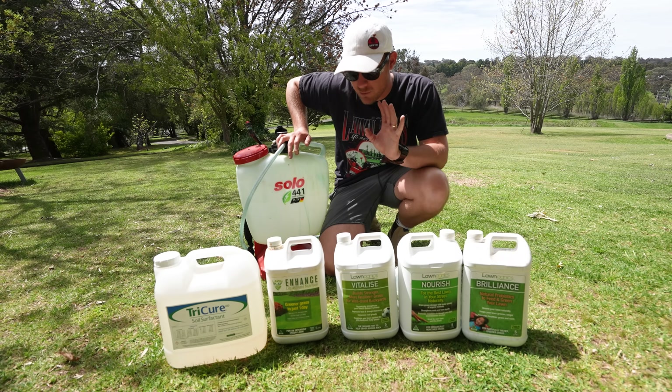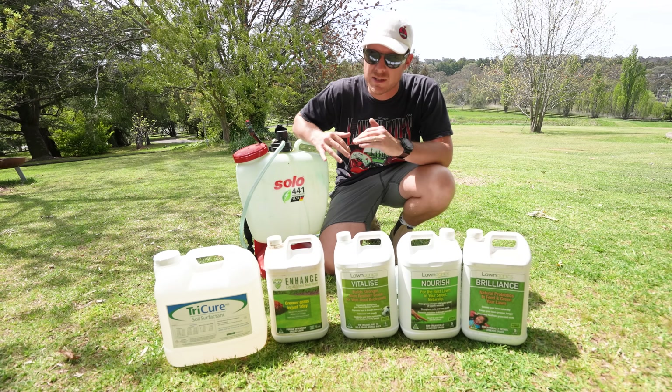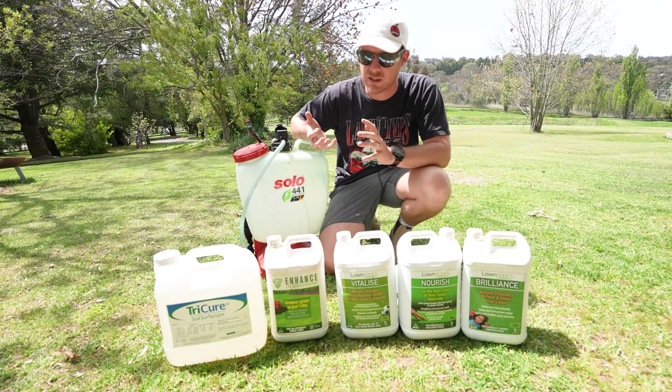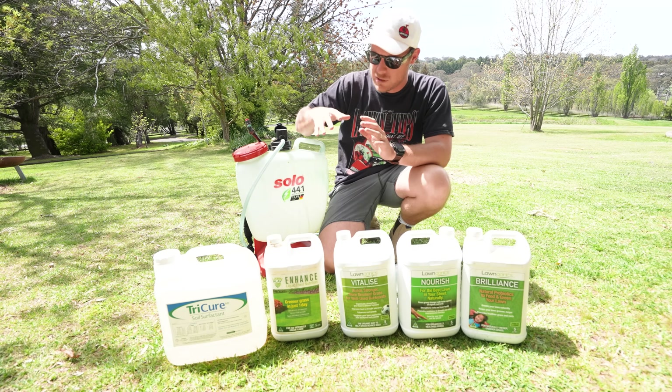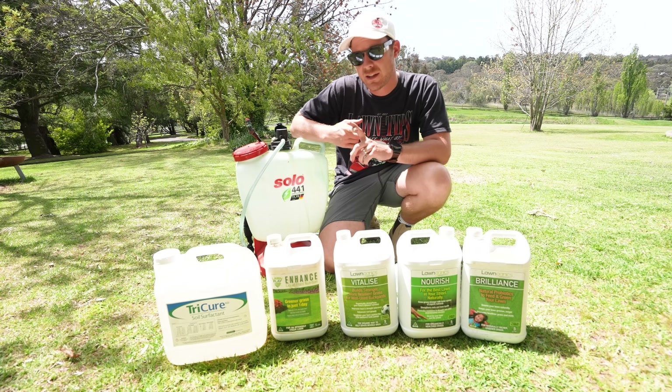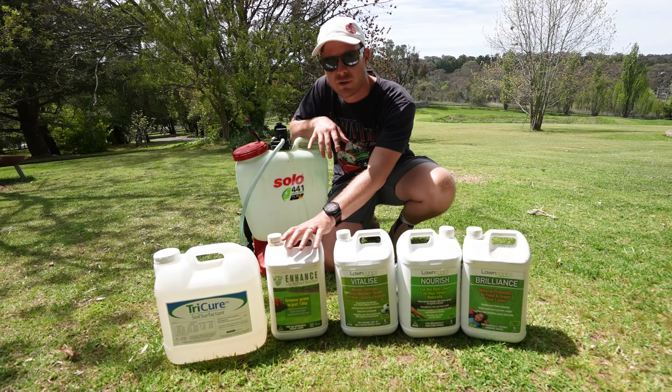We're now going to start the monthly application of my Lawn Tips mix now they've got a bit of growth back. Used it over winter but started to drop off towards the tail end when it started going a little bit dormant - we still had rye grass there but we backed off towards the end. Now this is a monthly application I like to do. This is my Lawn Tips mix with enhanced mix.